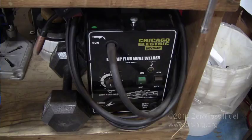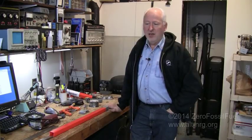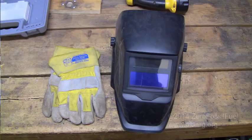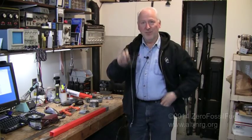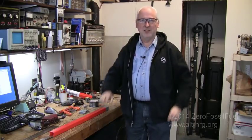This model here is the 90 amp Harbor Freight Special and I do use it at 90 amps. The feed rate that I have selected and standardized on is about four and a half. You'll also need a welding helmet and leather safety gloves. And please don't ever forget when you're using power tools to wear safety glasses.